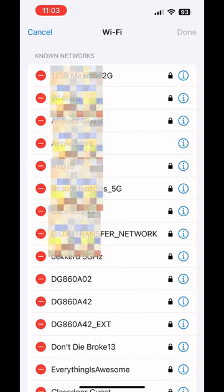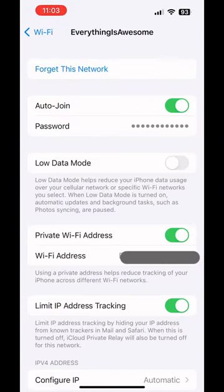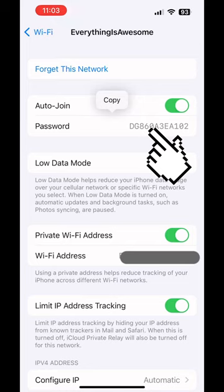If you press the information button, which is the circle with the eye in it, it will tell you the password. Let's choose one. And if I click on the dots, look at that — there's the password.